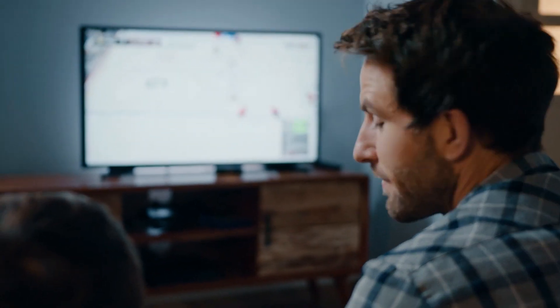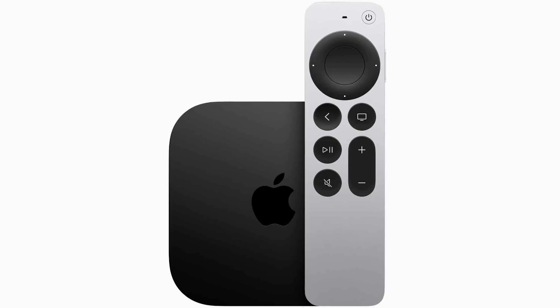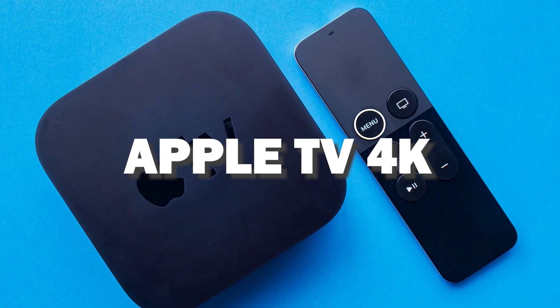You would then use this Roku or Fire Stick as your main streaming player, which bypasses the operating system on your TV. And if you want to get a little more robust device that gives you more options, spend a little more and take a look at the Apple TV 4K.